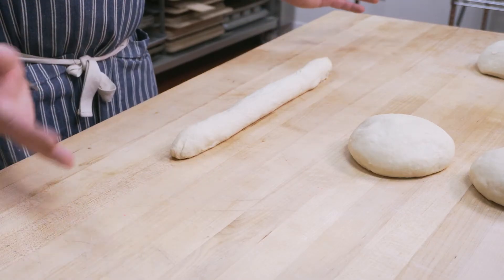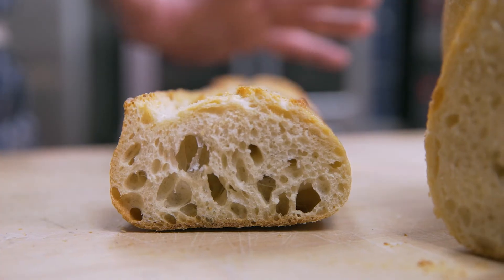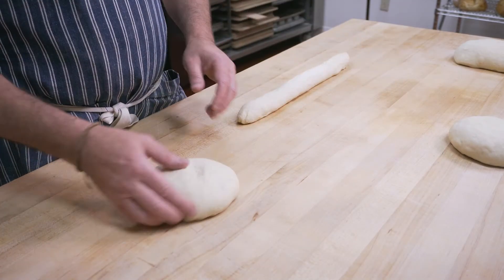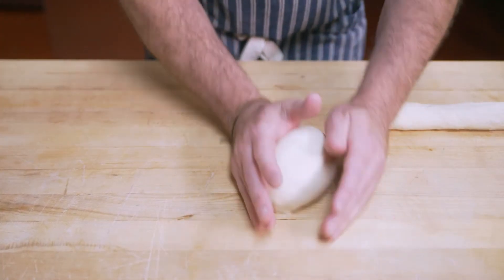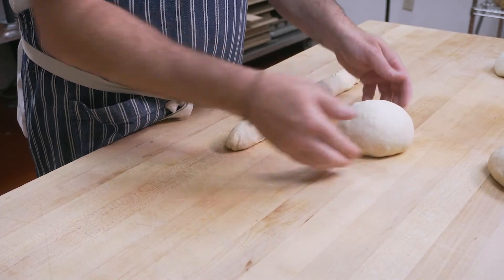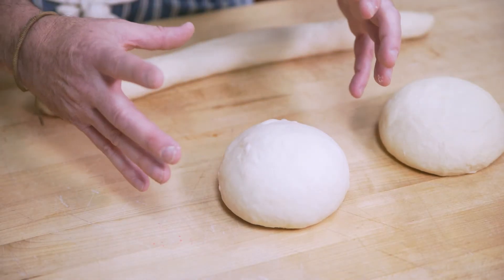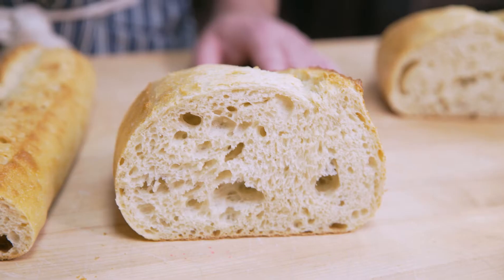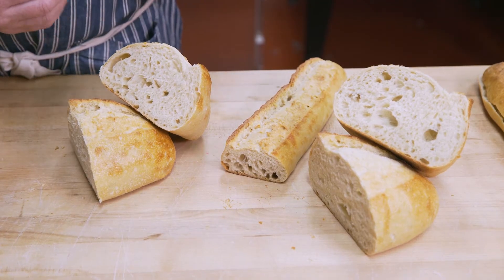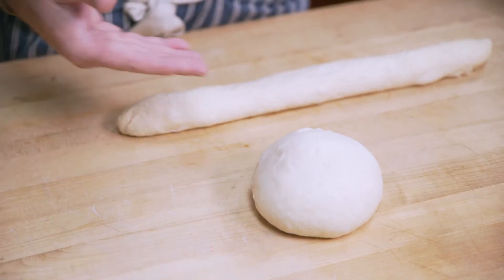Different shapes have different purposes. A baguette can be used as a sandwich, but you have different crust-to-crumb ratios. On a baguette you're going to have a lot more crust — almost equal parts crust to crumb. But say you're doing a round: the crust-to-crumb ratio is obviously a lot different. You have a lot more interior than exterior, so it's going to have a different eating quality. Our Italian round in this shape has a much softer interior than crisp exterior.